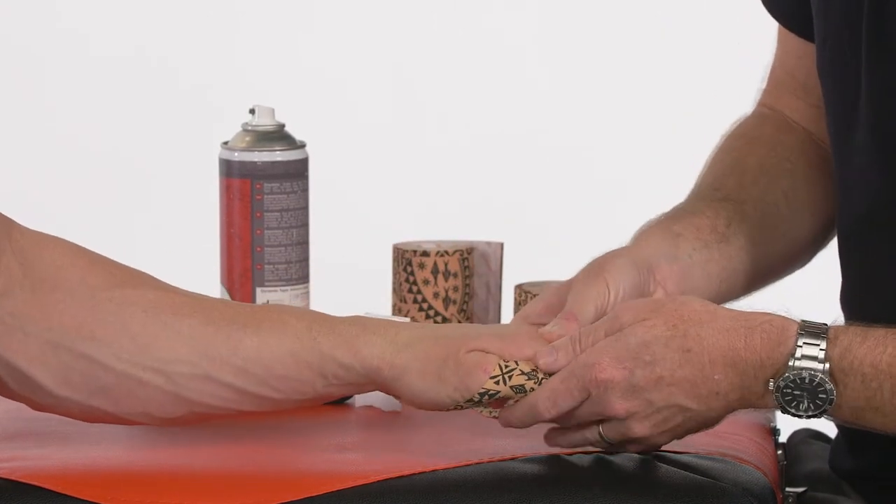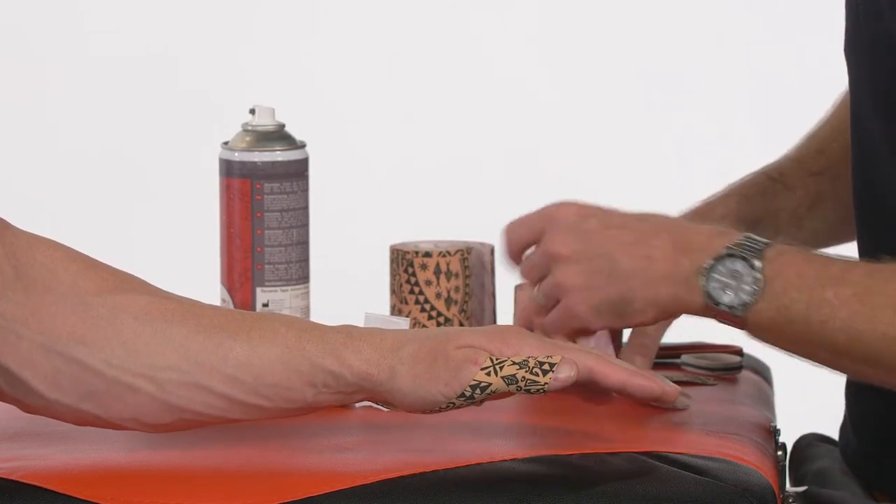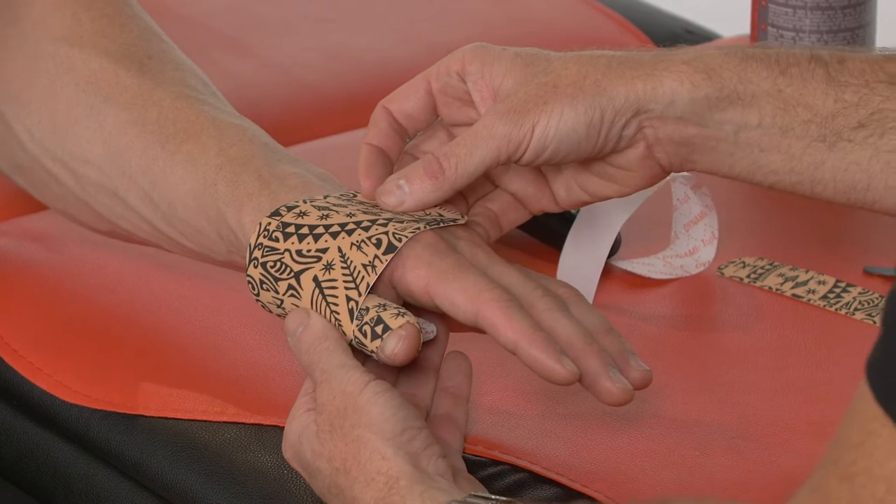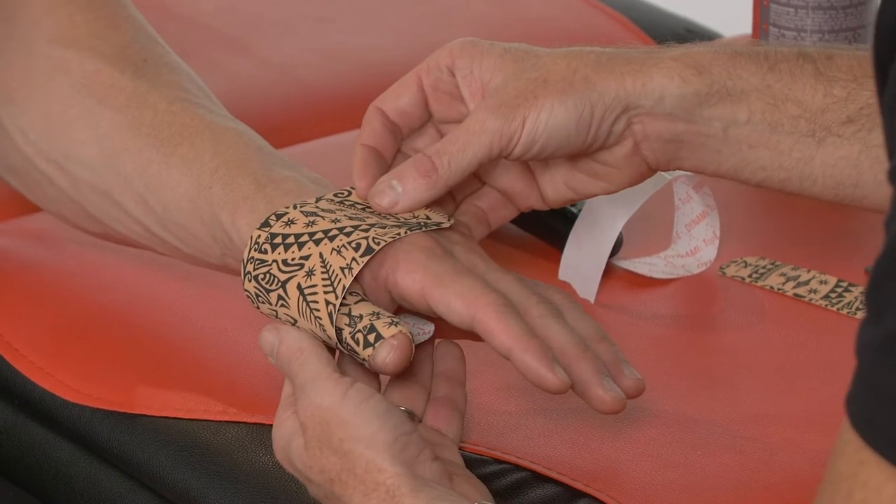Then we can take our wider tape. This may depend a little bit on the size of the hand. If it's a younger person or a child, maybe you only need the two inch or five centimeter. Most adults will use the wider tape.